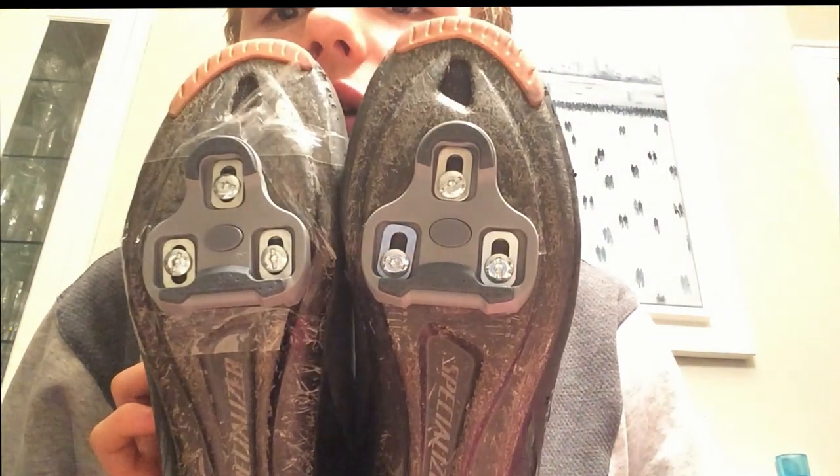Both cleats are done — there we go, beautiful. Made sure that they're in the right position. Cheers for watching, I hope this helped. See you on the road, bye.